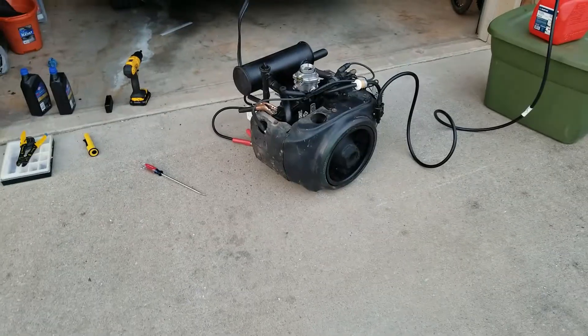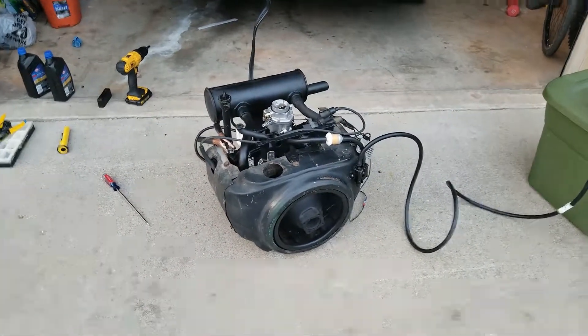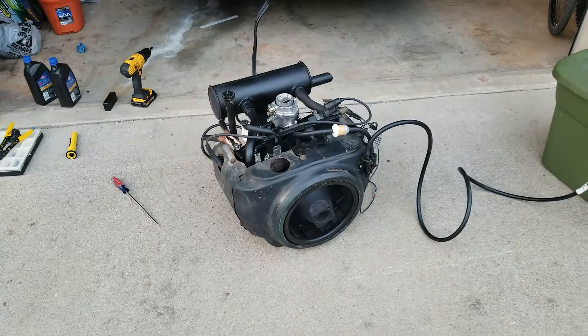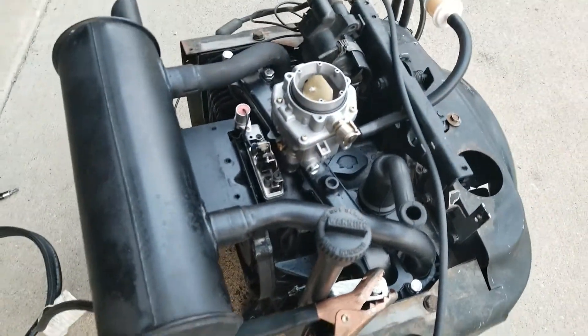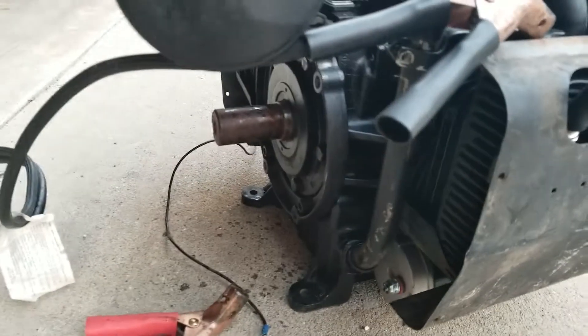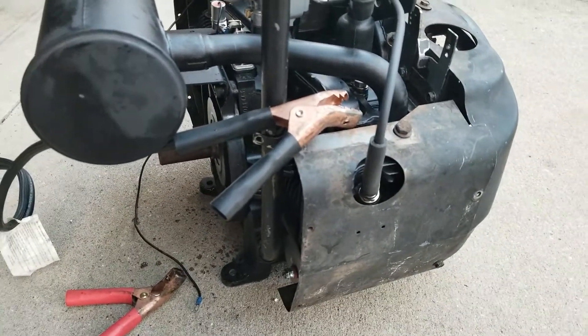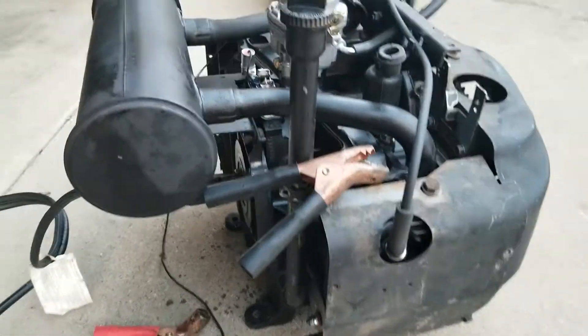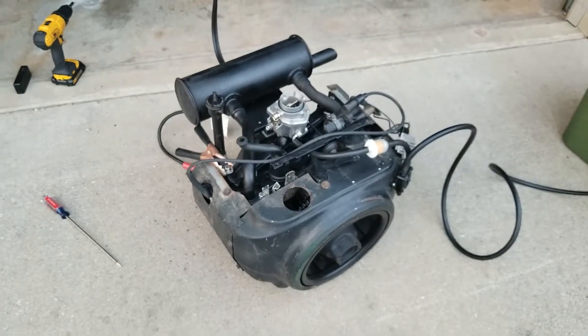Here we have our B43G Onan Opposed 2 Cylinder engine, all ready to start up. I didn't paint the shrouds, but all the internal components of the engine are painted a nice high heat black. It looks real good without the shrouds, and my buyer does not want the shrouds anyway, so I'll remove them and set them off to the side.